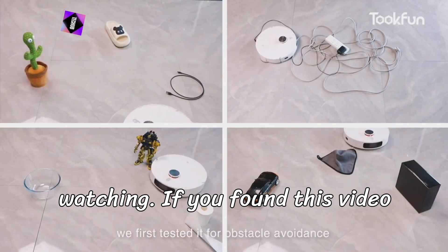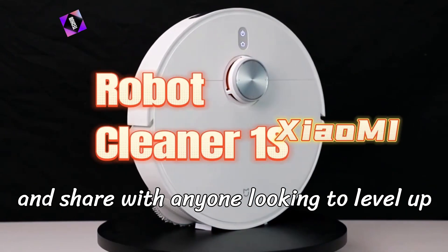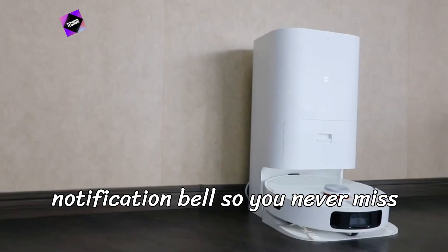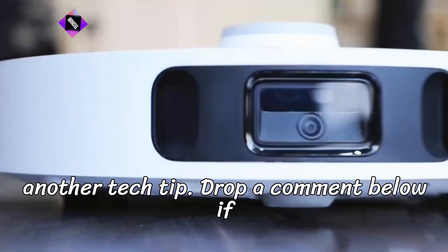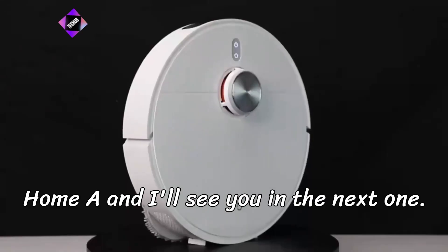Thanks for watching. If you found this video helpful, don't forget to like, subscribe, and share with anyone looking to level up their cleaning routine. Hit that notification bell so you never miss another tech tip. Drop a comment below if you have any questions about the Xiaomi Home app, and I'll see you in the next one.